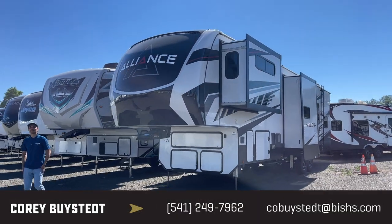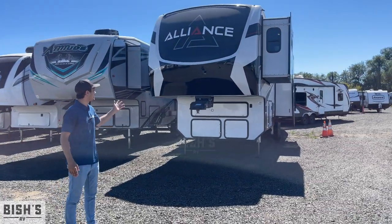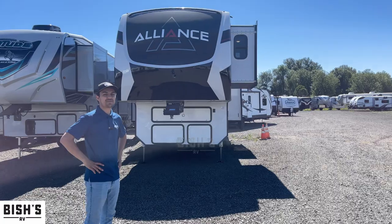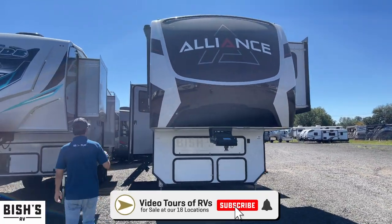Hey guys, this is Corey Bystead over at Bishus RV in Junction City, Oregon. I'm here to show you the Alliance Valor 37 V13. This is a killer rig — it's a toy hauler.